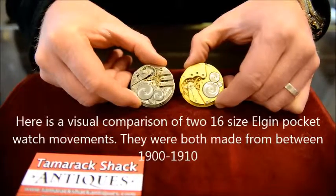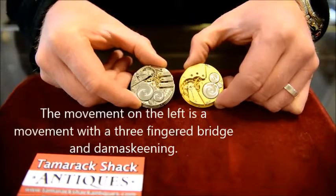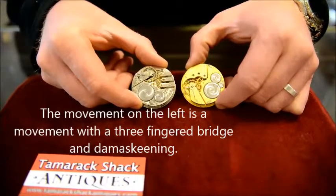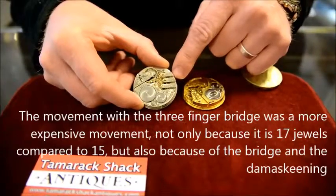Here's just an overall comparison of two types of pocket watch movements. Both are 16-size Elgins. On the right is a three-quarter plate, and on the left is one with a three-finger bridge — it looks like three fingers right here.